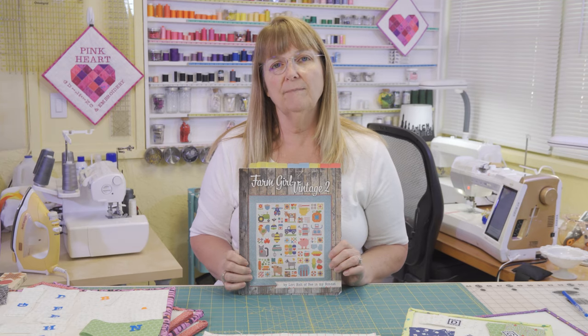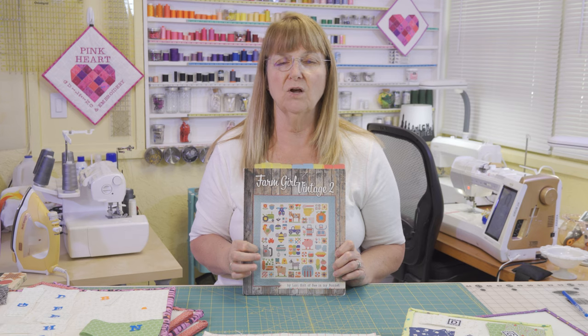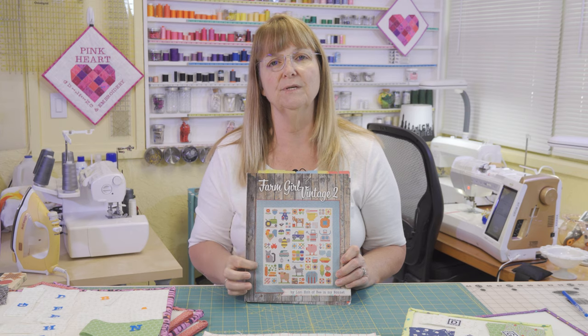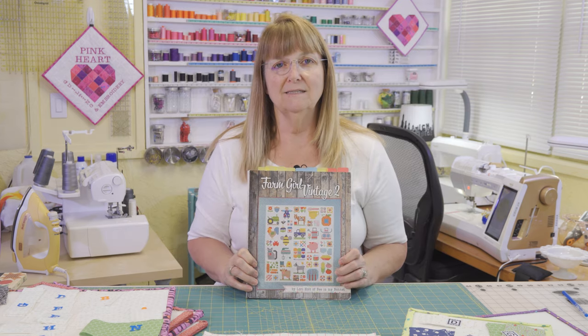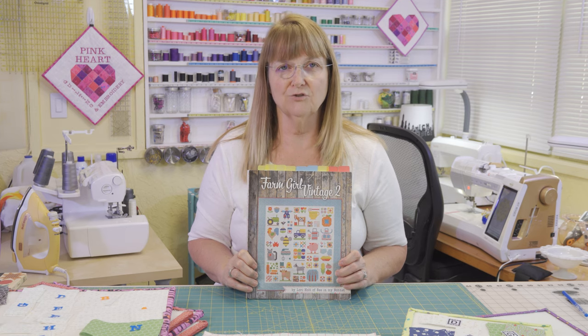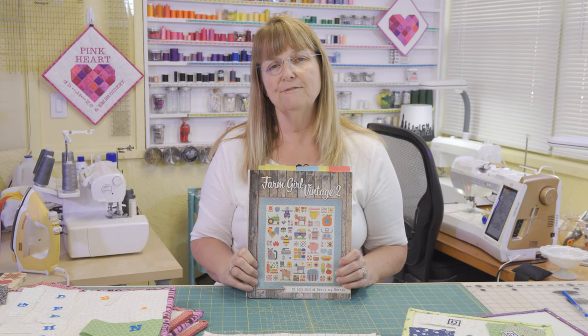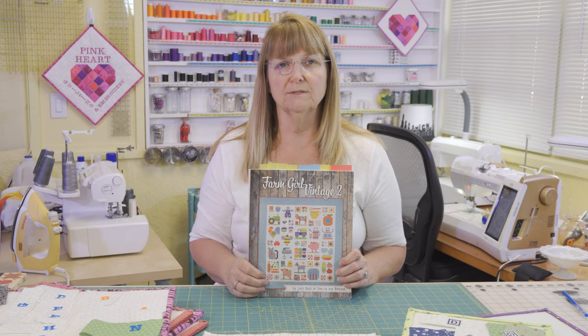We'll start by talking about the cover of the book and the quilt that is on the cover. This is a sampler quilt, and I will insert a close-up picture here so you can see it better. It includes 20 12-inch finished blocks and 30 6-inch finished blocks. Each block listed includes cutting instructions for two sizes — the 12-inch or the 6-inch — so you have the freedom to mix and match quilt blocks any way you like.